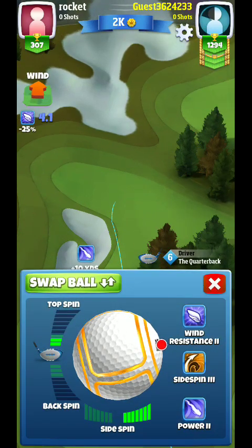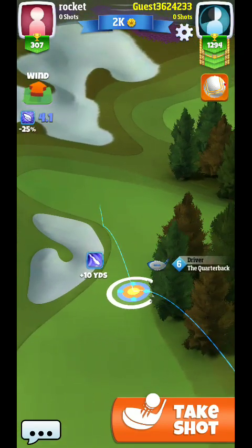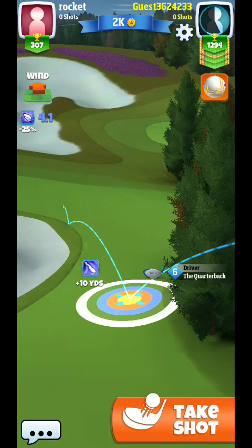You can actually see here that using some side spin stays away from that rough, and that's what we're going to try to focus on. One of the things you do want to do is kind of minimally top spin it. Here you see me kind of backing off one, one and a half.